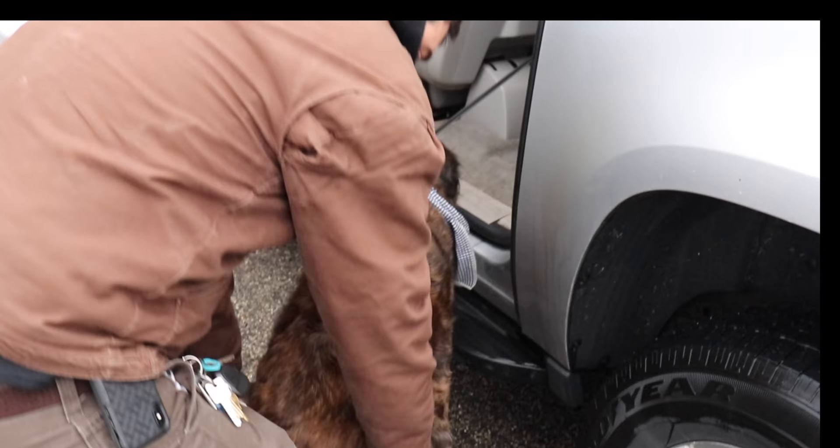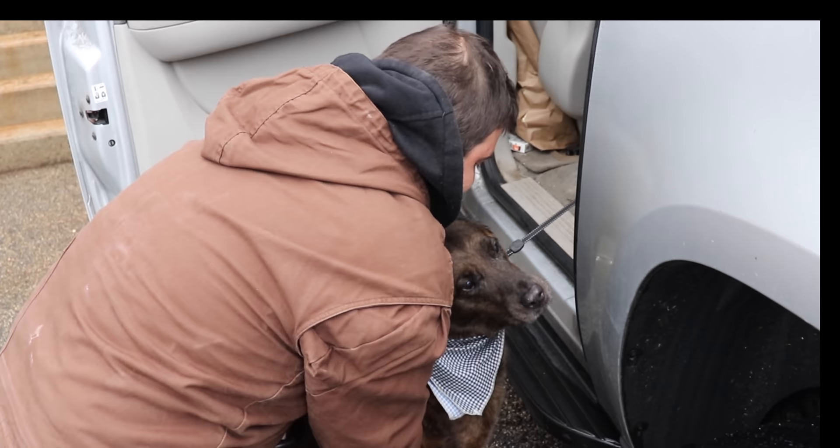So right now we're social distancing and the Makerspace isn't open, so our dog's been coming to the shop, which she doesn't usually get to do. It's come to our attention that she can't climb into your truck. So today we are going to make her a step — a dog step.